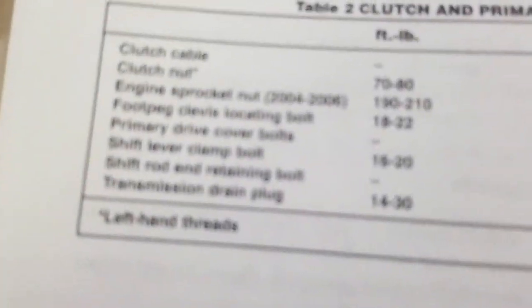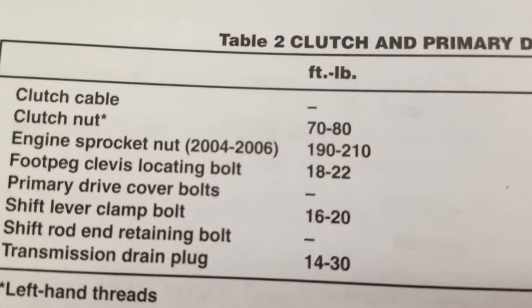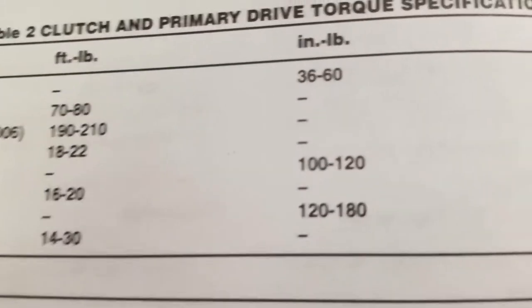The clutch nut is 70 to 80 foot-pounds — we'll do it at 75. Engine sprocket is 190 to 206.